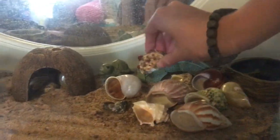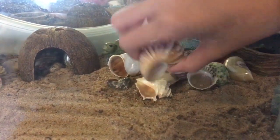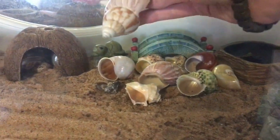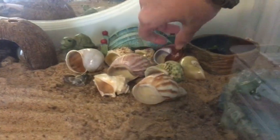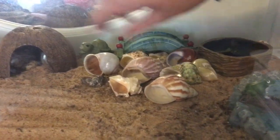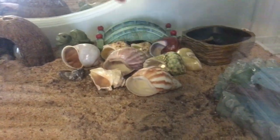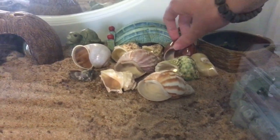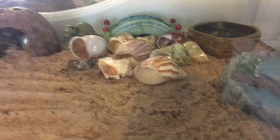With the shells propped up, hermit crabs can easily see the sizes and get in, since they change shells by going in headfirst and then flipping themselves over to walk around normally. That makes the process much faster. You can also place the shells in a very shallow bin of water — it's been said that hermit crabs sometimes change shells faster when they're in water with nothing else but the shells.